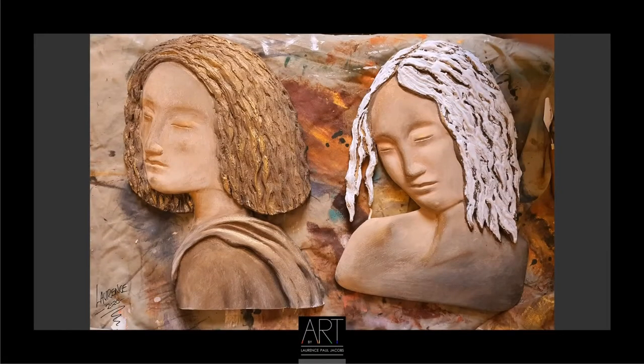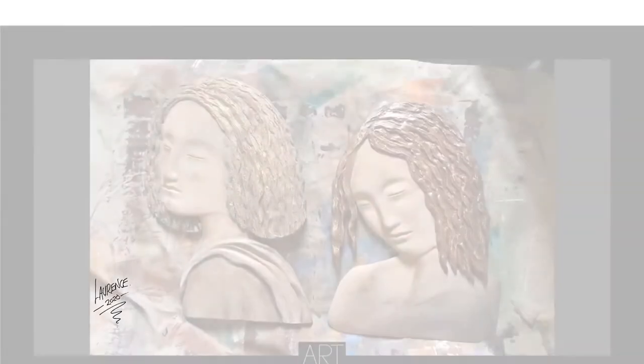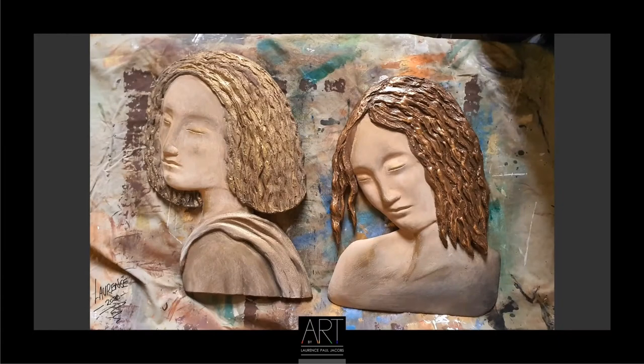In this slide you can see how I used some plaster of Paris just to get the effect for the hair. After applying the plaster of Paris, I used some acrylic paint for the brown and then after that I used the metallic paint for the highlights.